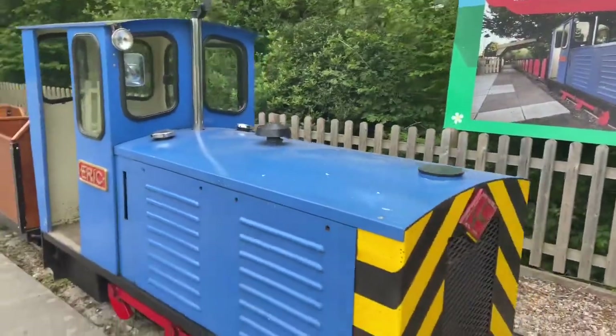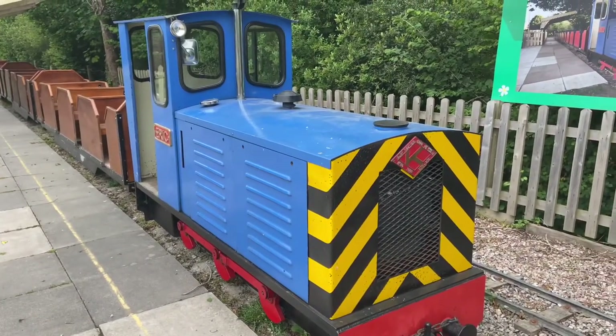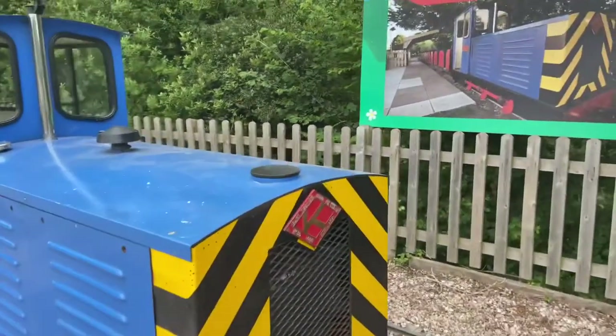A more in-depth look at Eric — our 10 and a quarter inch gauge 0-6-0 diesel locomotive, built by Alan Keefe of Ross-on-Wye.